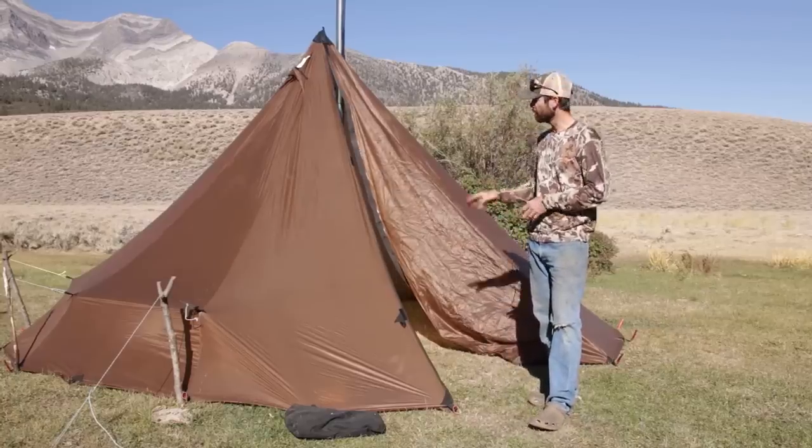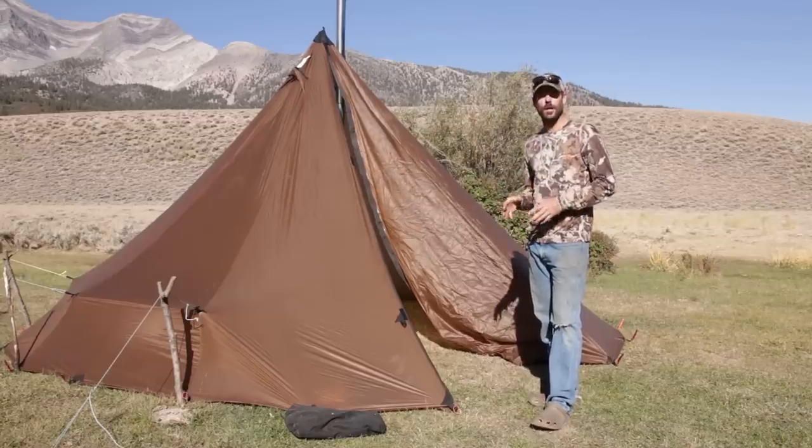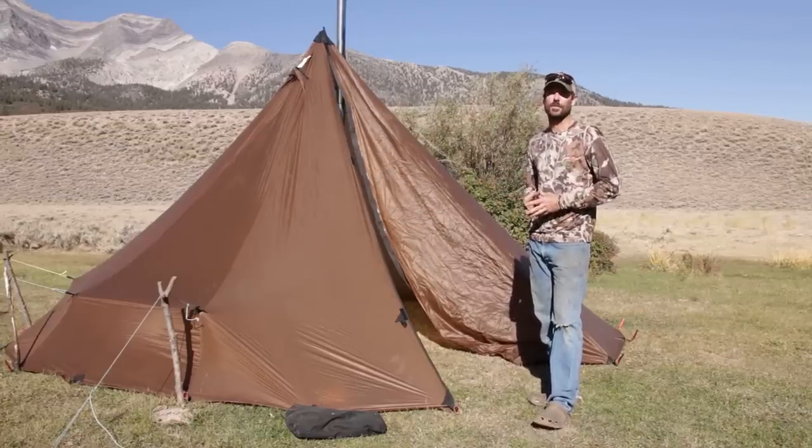Alright guys, so on today's Field Tips we're going to talk a little bit about floorless shelters and I'm going to show you how I set up the Seek Outside 8-Man Teepee, so stick around.